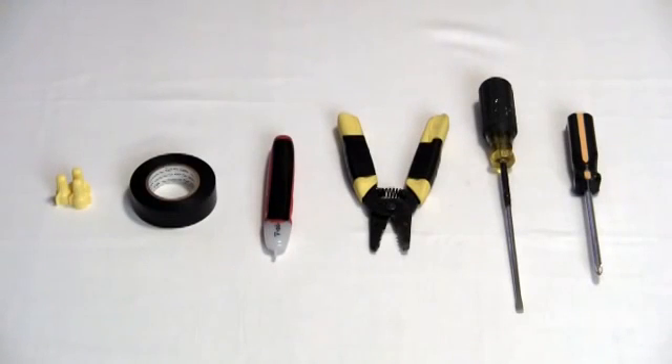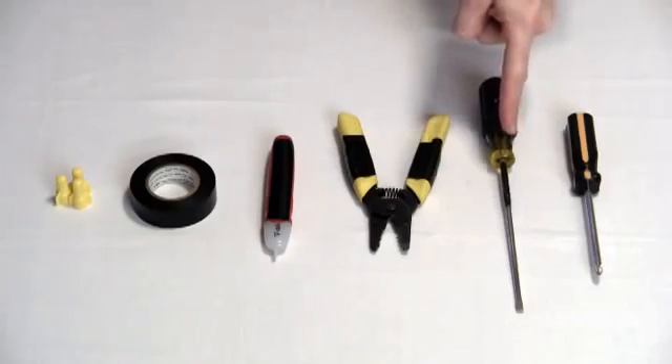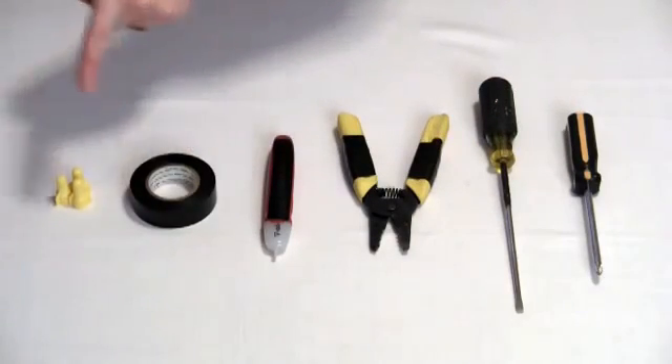Here are the tools you're going to need for this installation: a Phillips head screwdriver, a flat head screwdriver, a pair of wire strippers, an electrical tester, electrical tape, and wire nuts.